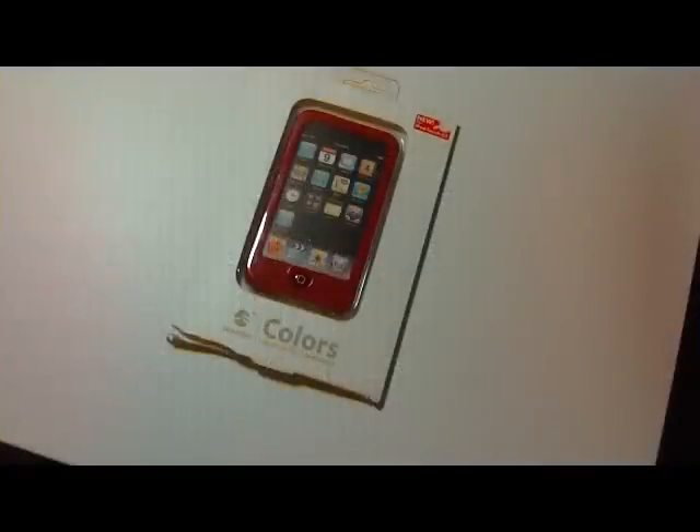Hi guys, this is GadgetGal38. How are you doing? Well, I'm back from Buffalo, New York from my aunt's funeral. And I want to thank you guys for sending your condolences out. I really do appreciate it. It means a lot to me — it means that you care. And I really do thank you.